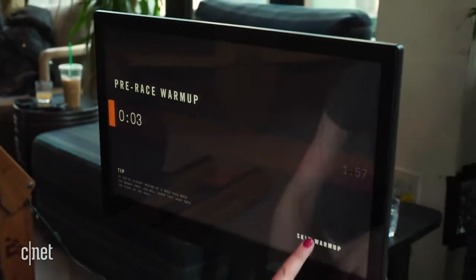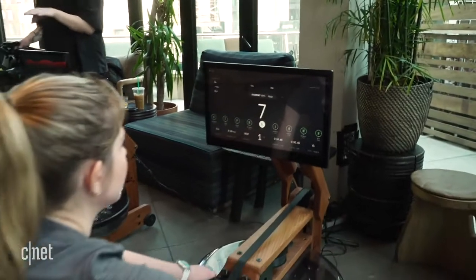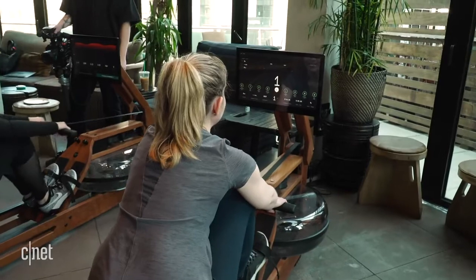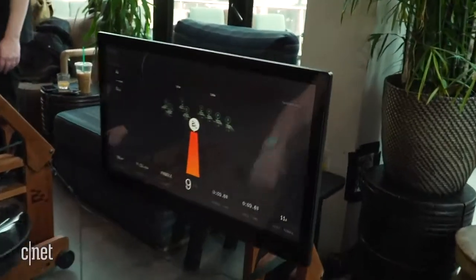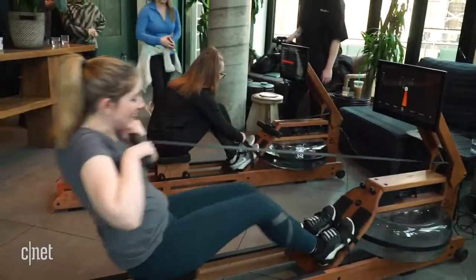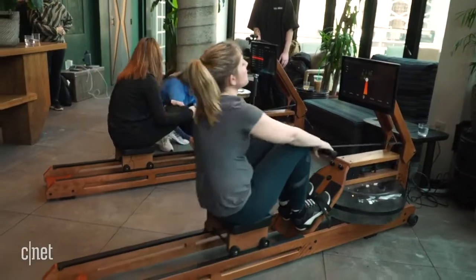There's a pre-race warm-up option but I'll skip ahead. After a 4-3-2-1 countdown, the race begins — and right away I'm behind everybody.